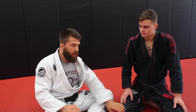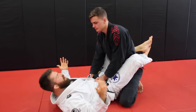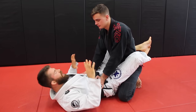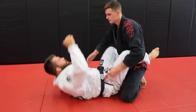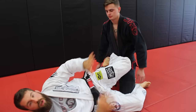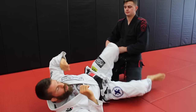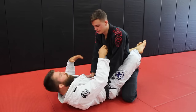Today we're going to look at the scissor sweep. Everybody who goes to a basic beginner jiu-jitsu class learns the scissor sweep — not just because of the sweep itself, but because of this side-to-side hip motion. You will use that motion from now until you stop doing jiu-jitsu, which is hopefully never.